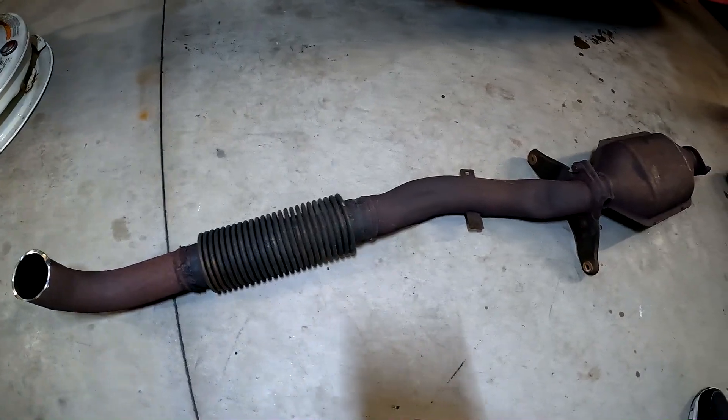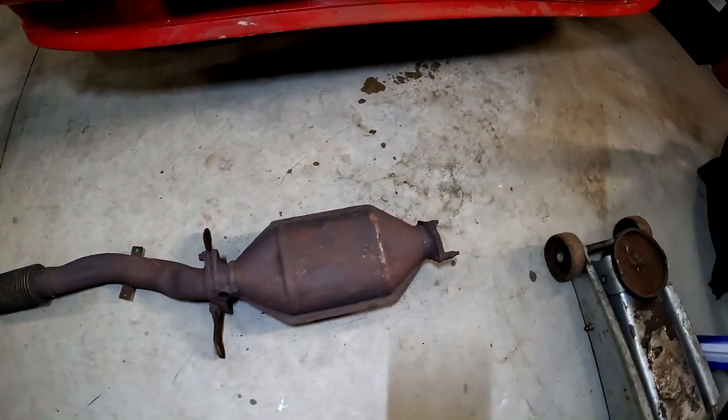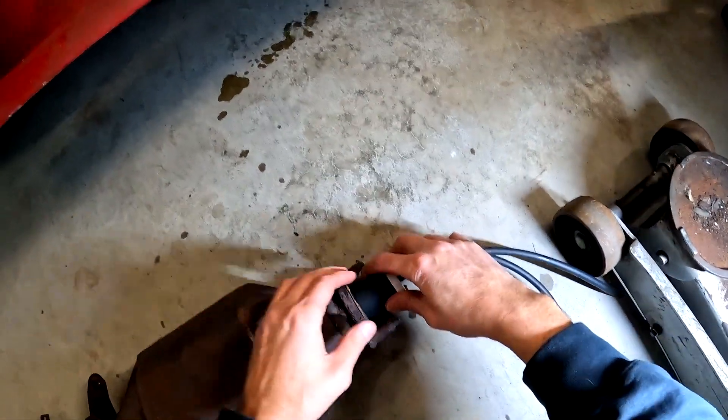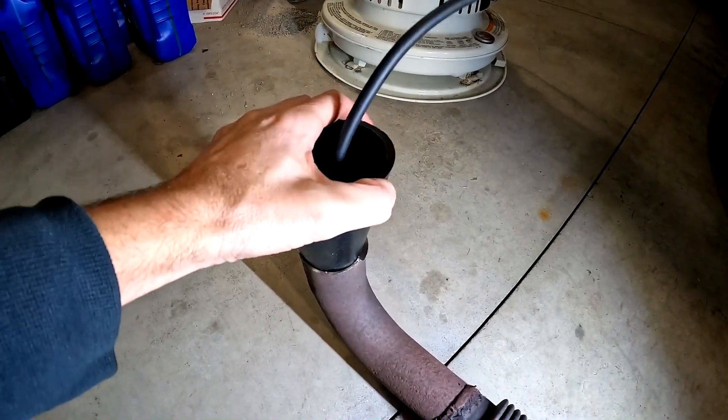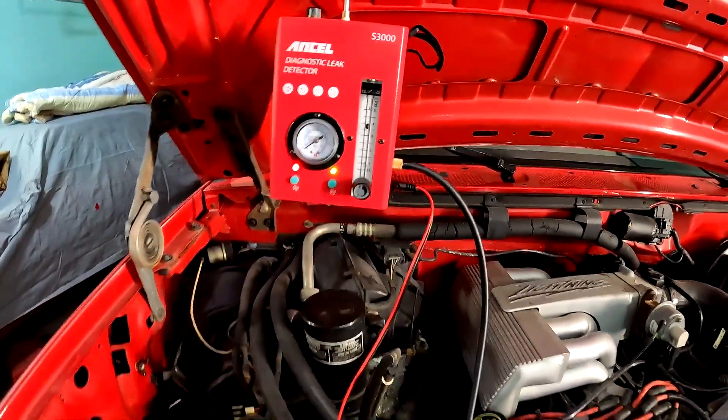Next I want to show an example of how you can find a leak in an exhaust pipe. I am going to plug one end with the bladder adapter and put the cone in the other end. Turn on the machine and wait for smoke to come out.